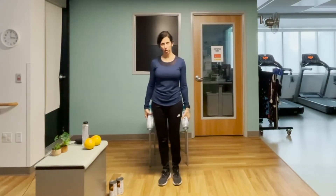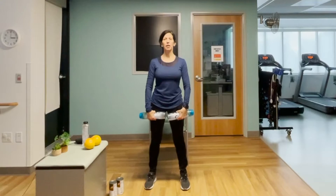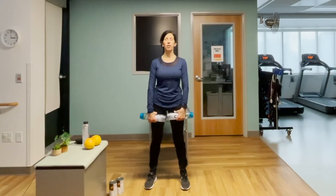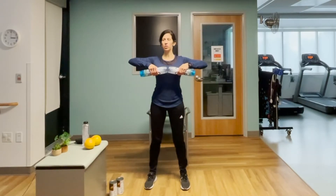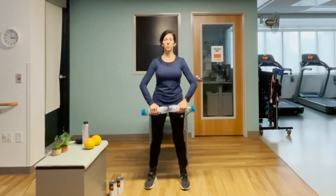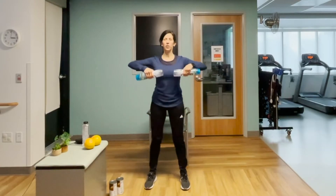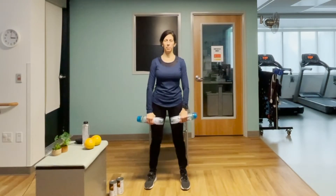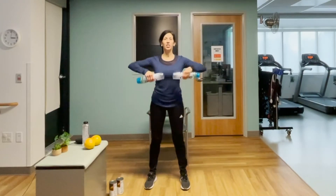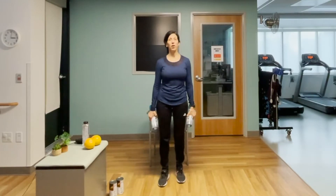We're going to do what's called upright rows — this exercise is for the shoulders and upper back. Bring your stance hip width or a little bit wider. Palms are going to turn in so they're facing your legs. Tall posture, breath in, and bring those elbows on out — shoulders no higher than the shoulders, can even be a little bit lower, then lower down. Think about what activities you do at home where you have to pull something up — shopping bags, laundry basket. There's ten, last two, excellent.